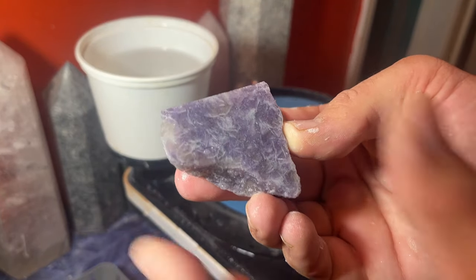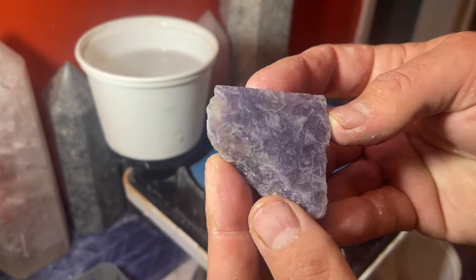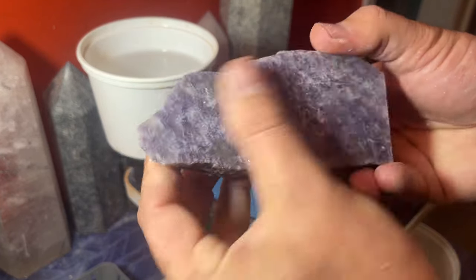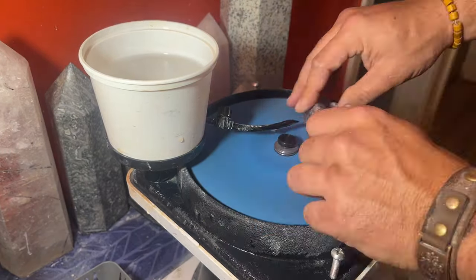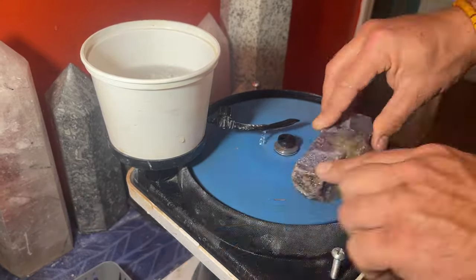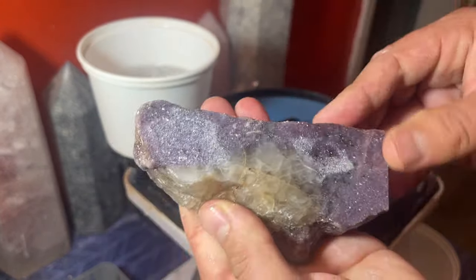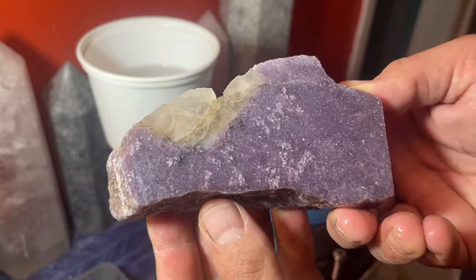On the last wheel and it is looking really nice — taking a beautiful polish. Then we're going to be almost ready for the cleanup and getting this all under the light, which is my favorite part — seeing all the goodies. We're going to get these all cleaned up and then check them out under the bright light. I'm thinking it's going to be pretty awesome.